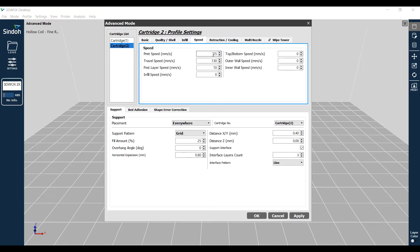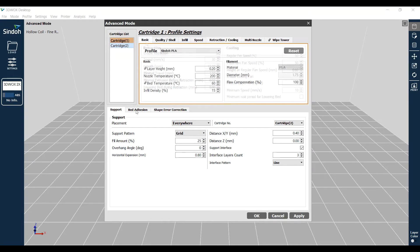I'll take the default settings for printing that support material. It's a natural colored filament. Down here on the support tab at the bottom, we want our supports to be everywhere. And note on the right, we want to print our supports with cartridge 2, which is the PVA material. You can set different features of your supports on this tab.